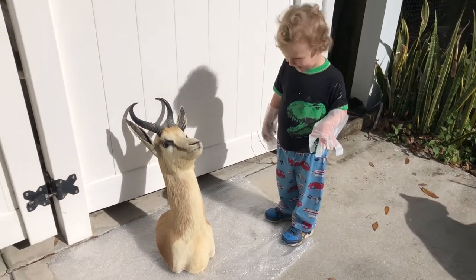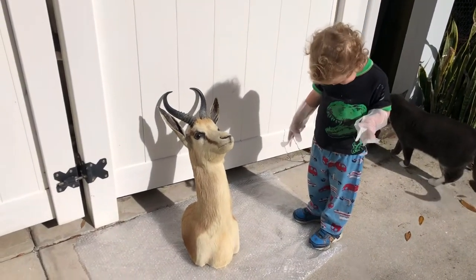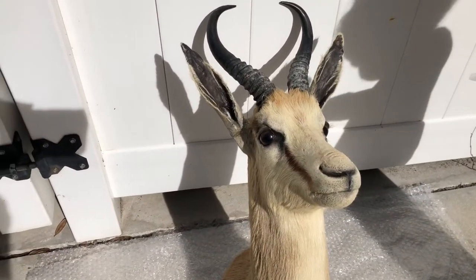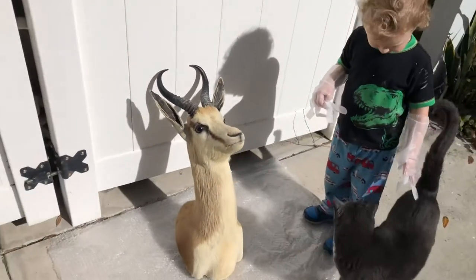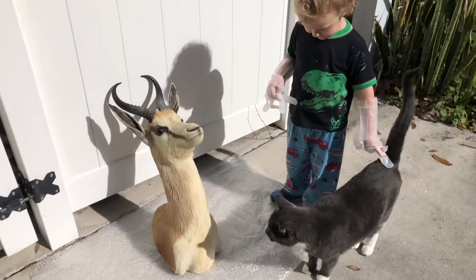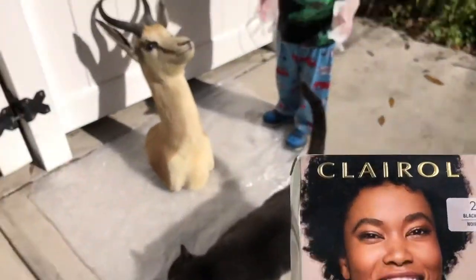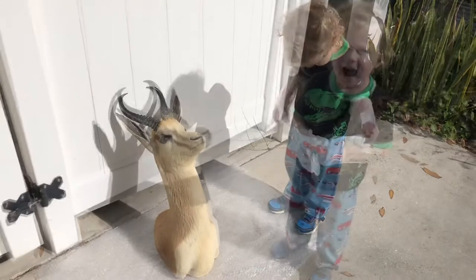Hello! Archer and I are going to attempt to color this old springbok mount and make a mythical type of creature out of it. As you can see, it's worn out in a lot of places — the ears are worn. So Archer and Mr. Kitty are going to use Clairol Natural Instincts in black and see what we can make. Stay tuned!